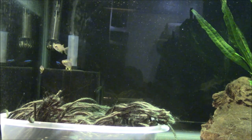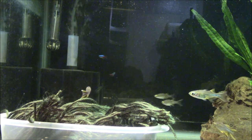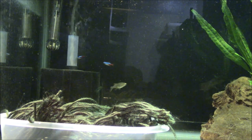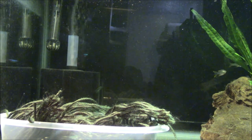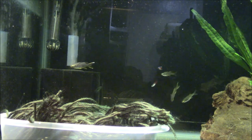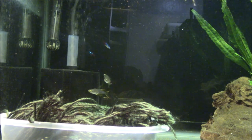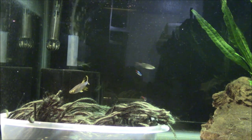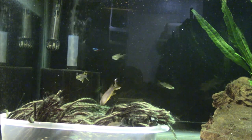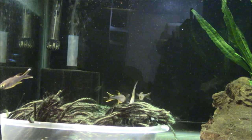So you take the spawning mop and put it in another tank. It's your choice if you want to pick the eggs off the spawning mop — I don't, but if you have the patience and good eyesight you can. I just simply put the whole mop in the tank, add a little methylene blue just in case, because the spawning mop does tend to hold a little bit of detritus and uneaten food and I don't want eggs to fungus up. That's a personal choice. I check the eggs every day and see how they're doing.